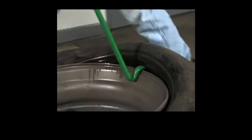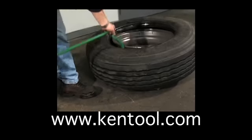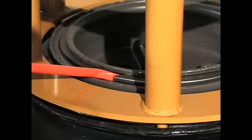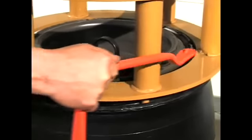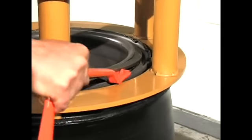For more information about our products, please visit our website at www.kentool.com or reach us by email at sales@kentool.com. This video is a demonstration of new industrial tire lock ring changing tools developed by Kentool for the removal and replacement of split lock rings and flange rings from three-piece solid tire wheels.